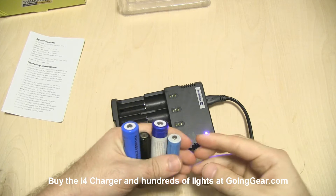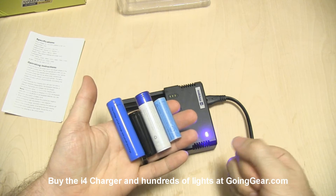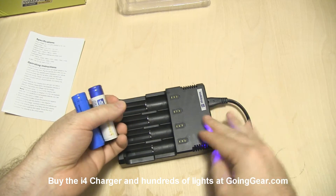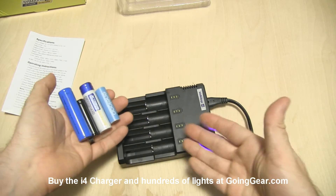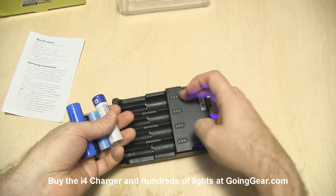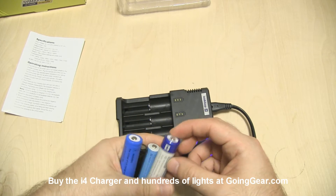The ability to charge four batteries at once is really nice, but being able to charge four different kinds of batteries at once is even nicer. This charger can charge nickel metal hydride, lithium ion, or NiCAD batteries, and it can charge each one of those at the same time. You can have four different batteries and charge them all at once because it has independent circuits for each of the spring-loaded bays, so it can charge each battery accordingly.